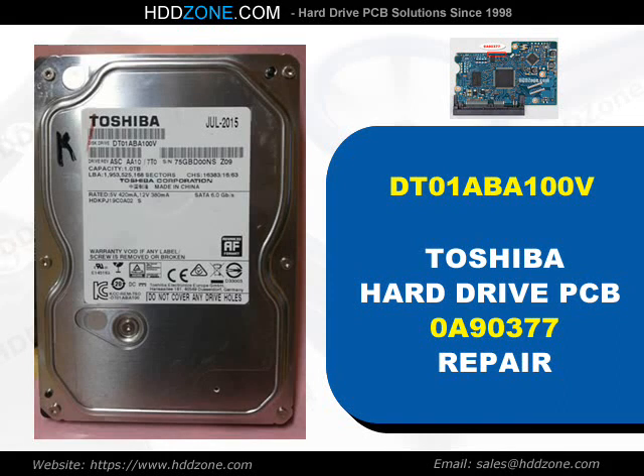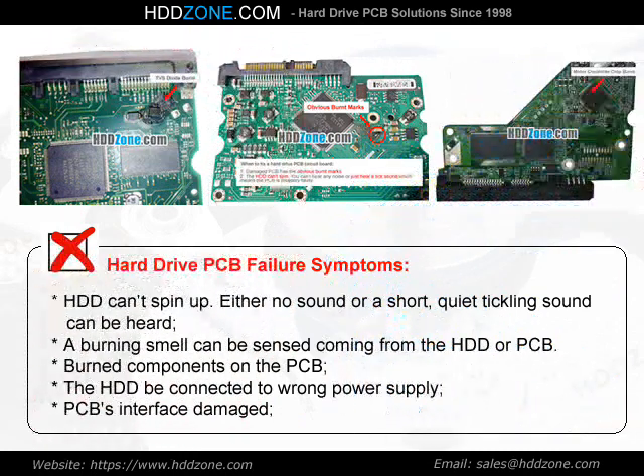Hitachi Hard Drive PCB Repair. Hard Drive PCB Failure Symptoms: the HDD cannot spin up, either no sound or a short quiet tickling sound can be heard, a burning smell can be sensed coming from the HDD or PCB, burned components on the PCB, the HDD being connected to the wrong power supply, or PCB interface damage.